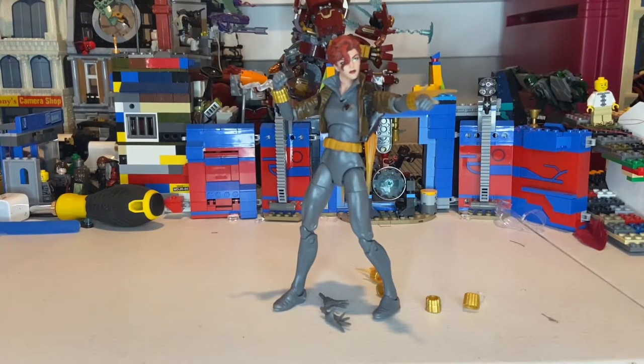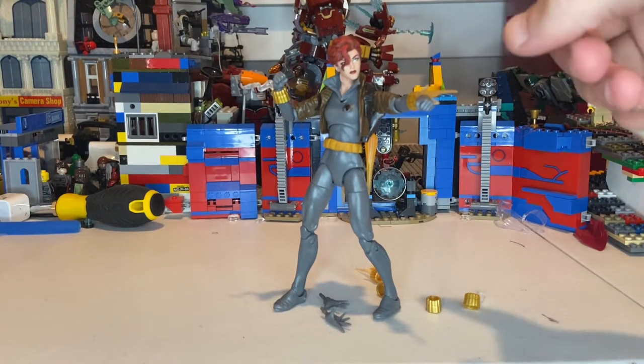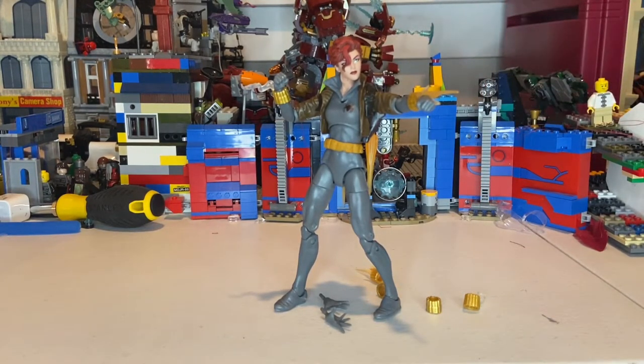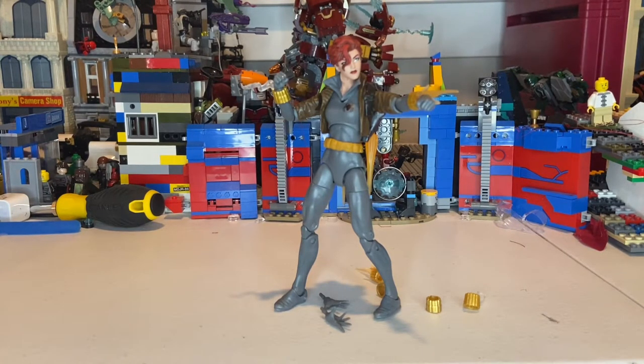I think this is a pretty cool figure — I liked it. I liked all the accessories they brought with her, especially the jetpack. The only problem is I wish they could make the straps pop out with a peg so it would go on easier, because it's extremely hard to do and I'm afraid to take it off or put it back on in case it breaks. But besides that, I like all the accessories, I like the look of the figure, and that's all I've got.